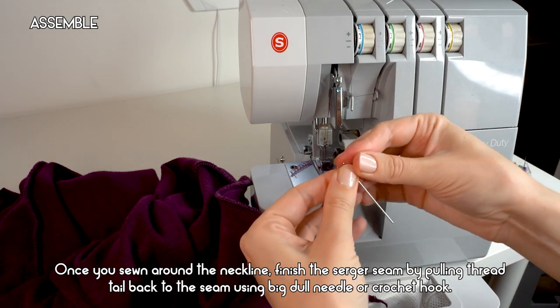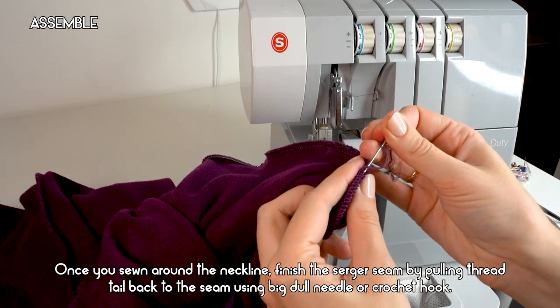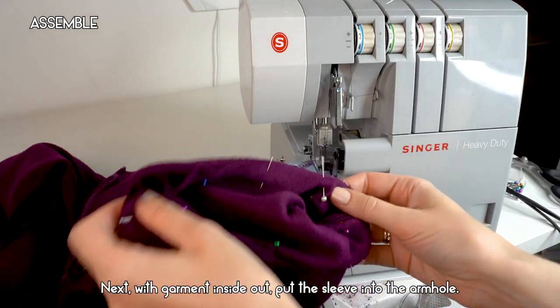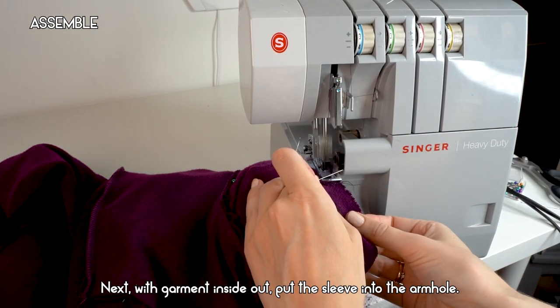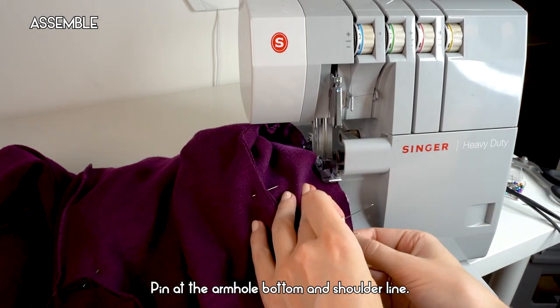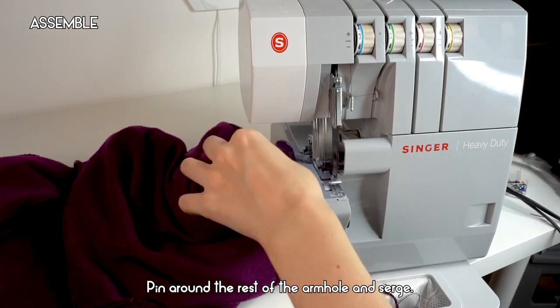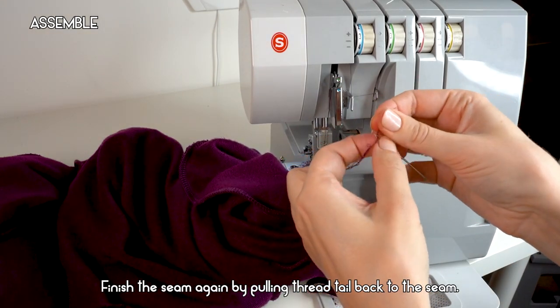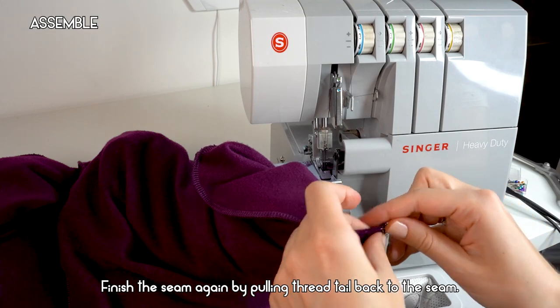Once you've sewn around the neckline, finish the serger seam by pulling the thread tail back into the seam using a big dull needle or a crochet hook. Next, with the garment inside out, put the sleeve into the armhole. Pin at the armhole bottom and shoulder line, then pin around the rest of the armhole and serge. Finish the seam by pulling the thread tail back, and repeat with the second sleeve.